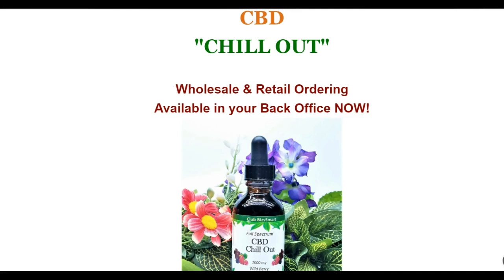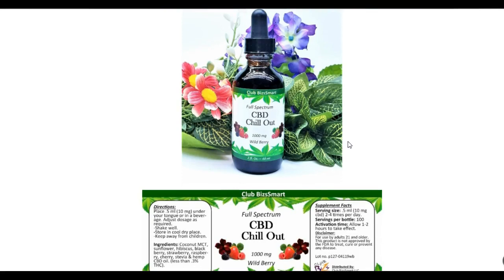This product is available in the back office of Club Bismarck's founders and consultants only. You cannot buy it retail, but you can become a preferred customer and order this product from Club Bismarck. In order to actually market this product, you have to be a consultant or a founder — those are the only two positions in the company, and each of those have their own comp plan attached to them.